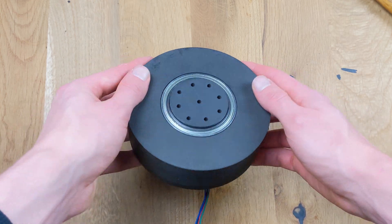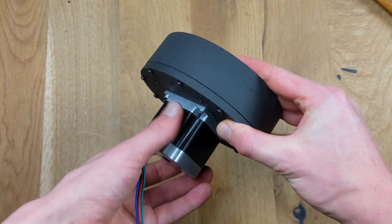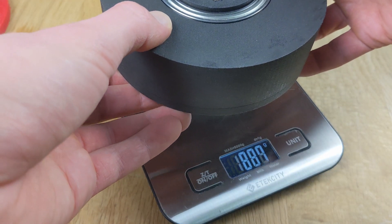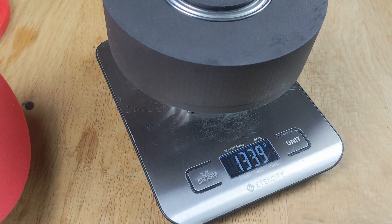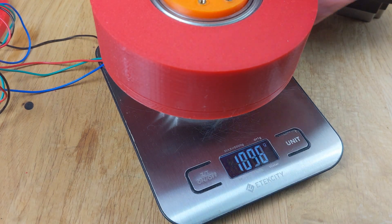This is what the finished gear system looks like. Now let's compare the weights. The SLS printed nylon gear system weighs 1339 grams, while the PLA printed gear system weighs 1246 grams.